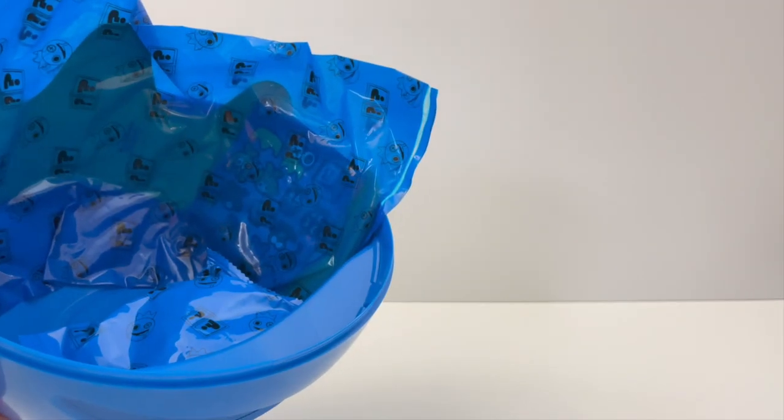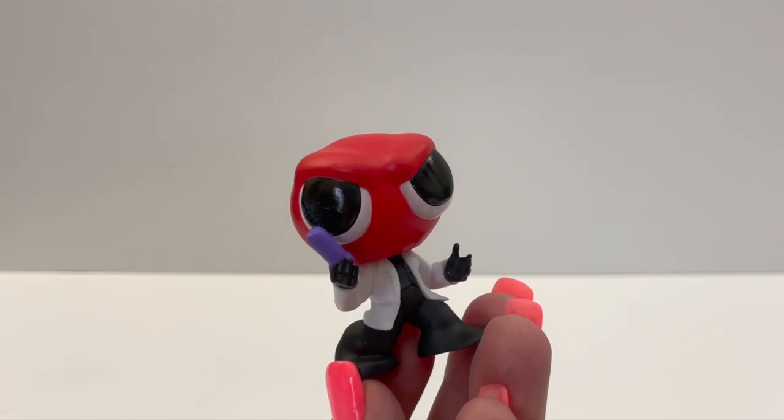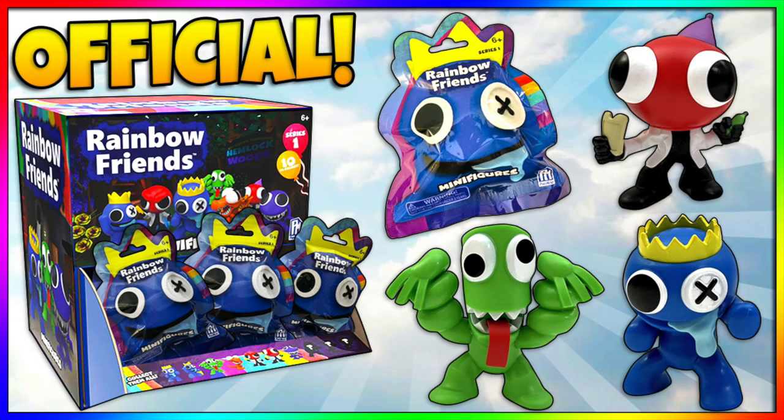Okay, next bag is another little one. Oh, we got Red — so this is Red or Scientist. This one's different too; in the original one it's yellow. If you want to see the original figures and the chasers too, I unboxed them and I will link that video.